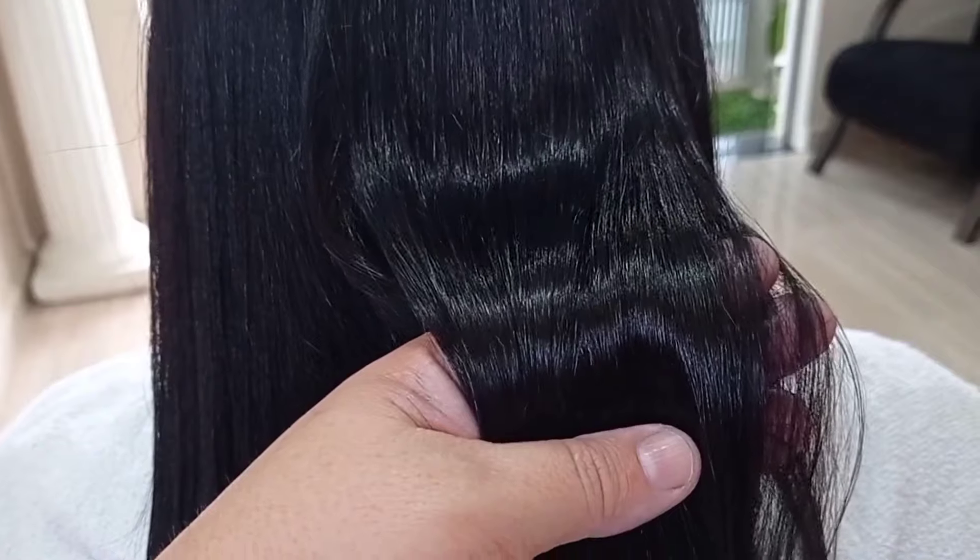Ou até mesmo para você que está cursando ou pensa em fazer o curso. E para você que queira fazer em casa. Hoje a dica — já vou mostrar esse cabelo que ficou fantástico, maravilhoso.